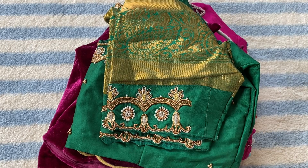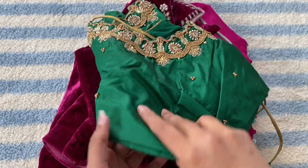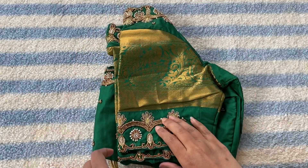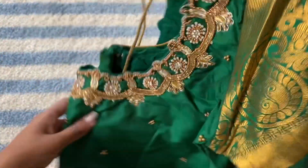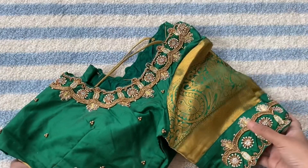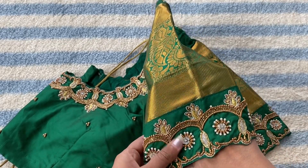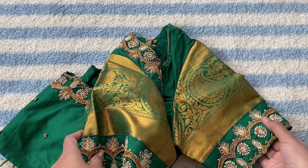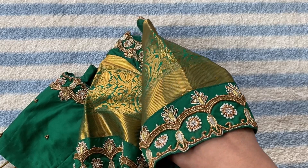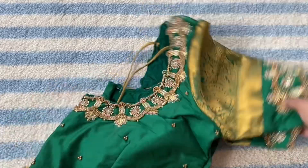Hi friends, today I'm going to show you some of my work blouses. Let's see them one by one. This is my first blouse — this is how the work looks, and this is the back of the blouse.